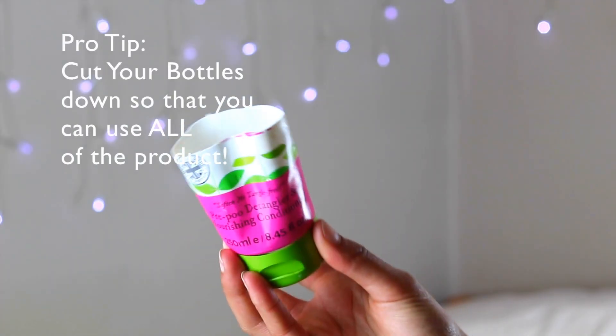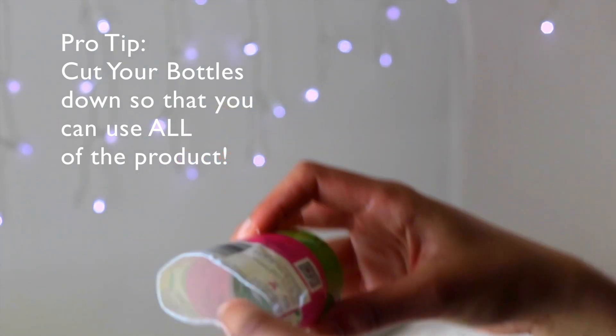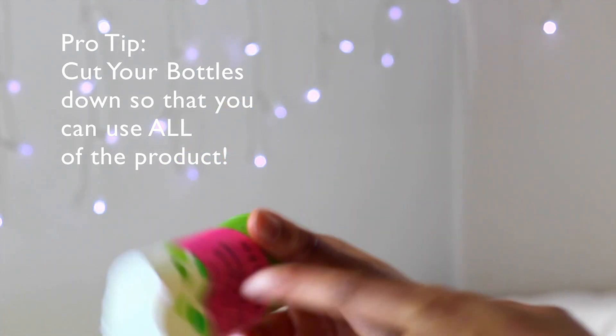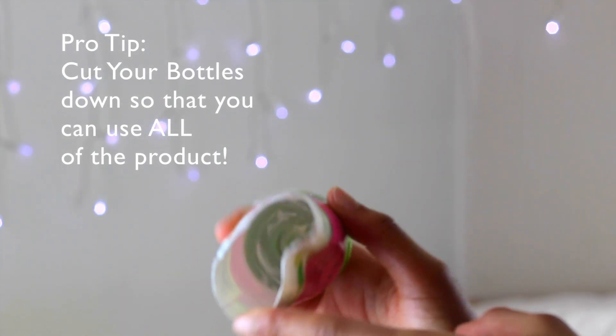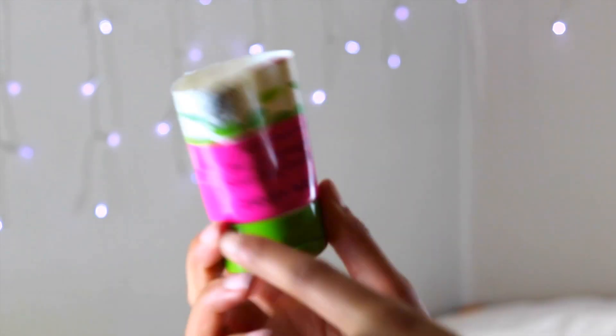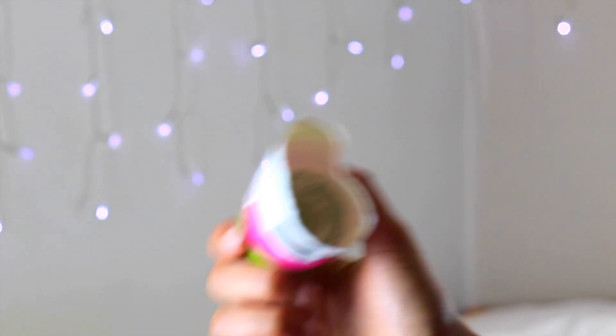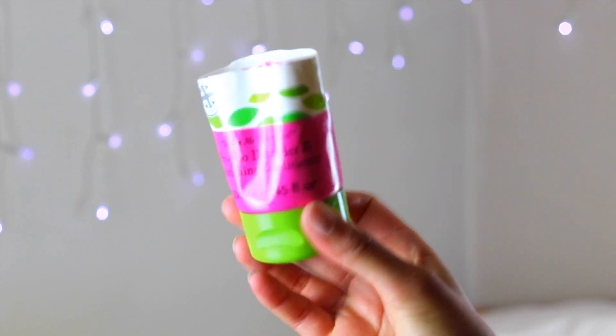I'm actually going to leave this on my hair now for 15 minutes, and that's going to give my hair a deep condition before I go ahead and shampoo. If you guys don't do this with your products you are probably going to be wasting so much product because so much of it gets stuck around the edges, especially if it's a super thick formula. It just doesn't come out no matter how much you squeeze it. So just cut it off - that's my little tip - and you end up using all of the product in the entire bottle.